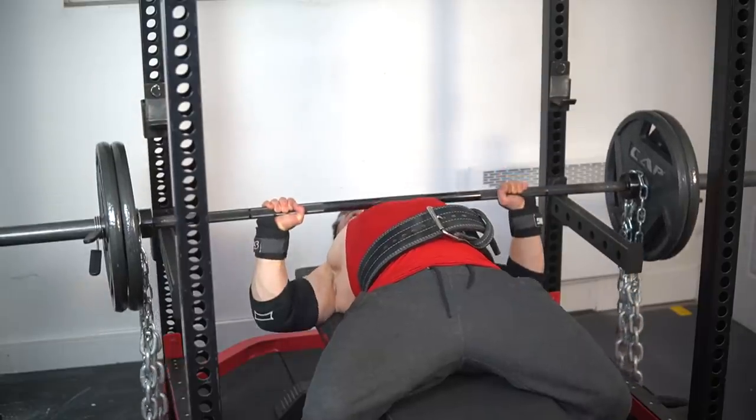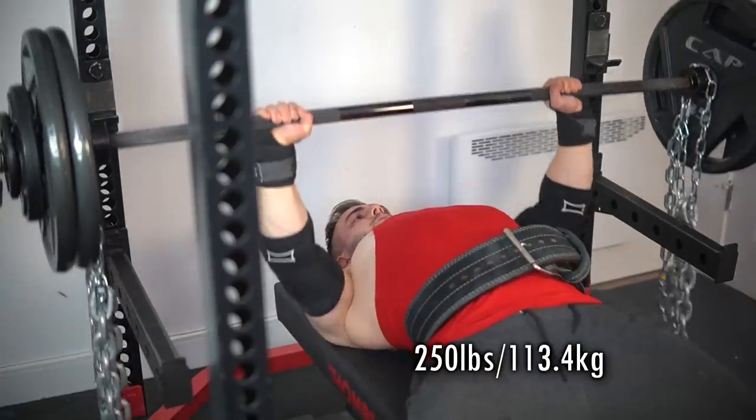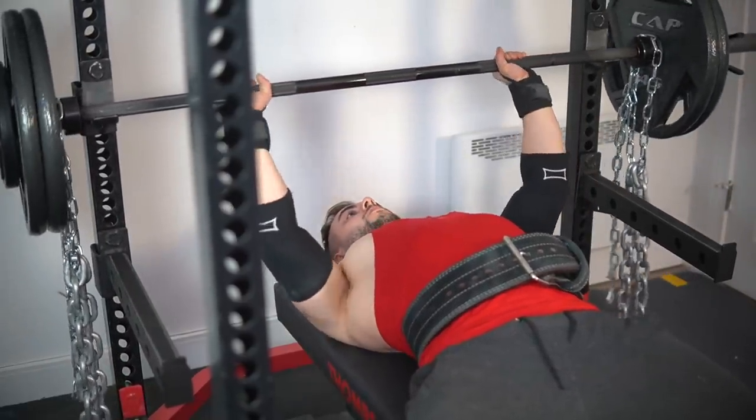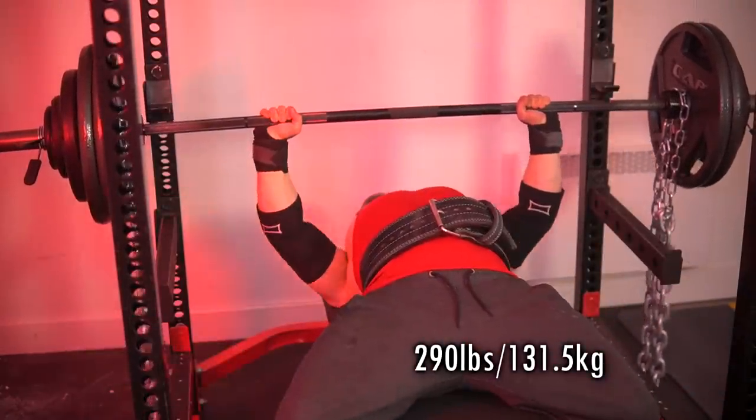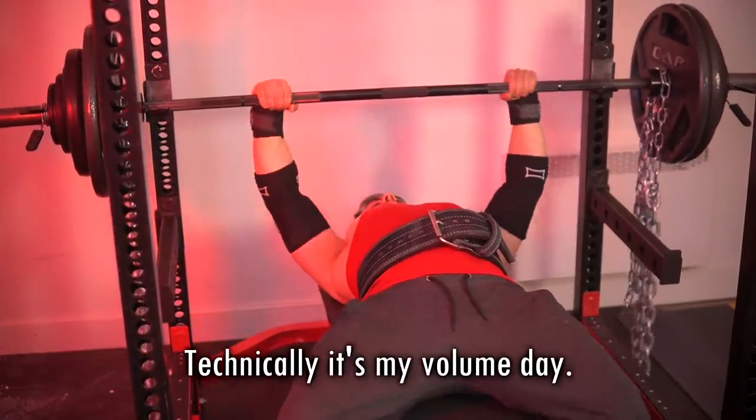This segment is a little bit different because it combines high intensity and high volume into one by mixing in a variety of different sets and reps. In a way, I would actually call it a volume workout. So far I'm feeling pretty good, so I'm going to start off with three plates and take it from there. With chain pressing you kind of find your limits pretty quickly.